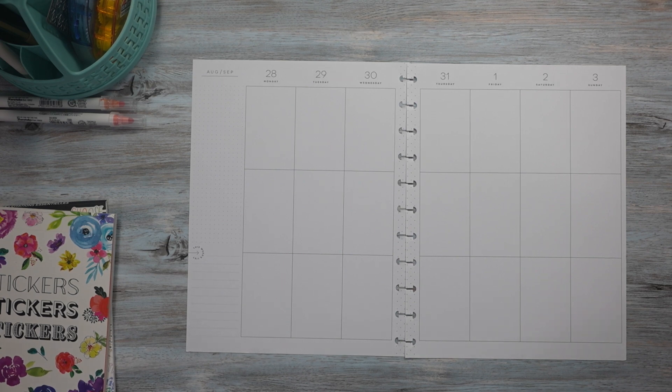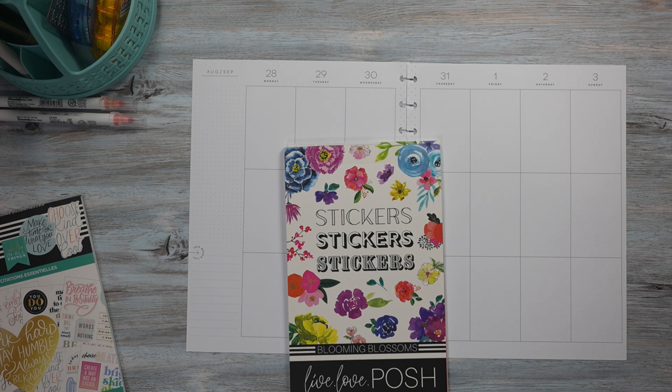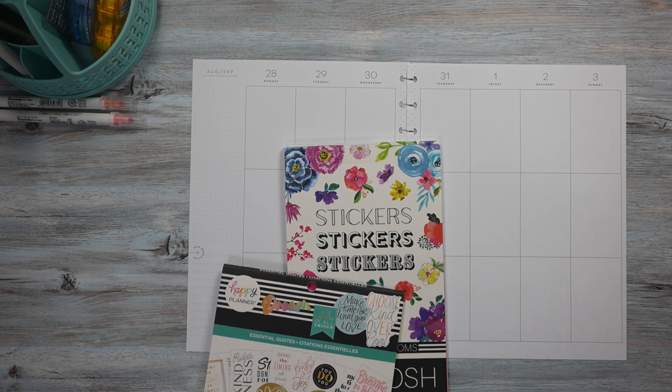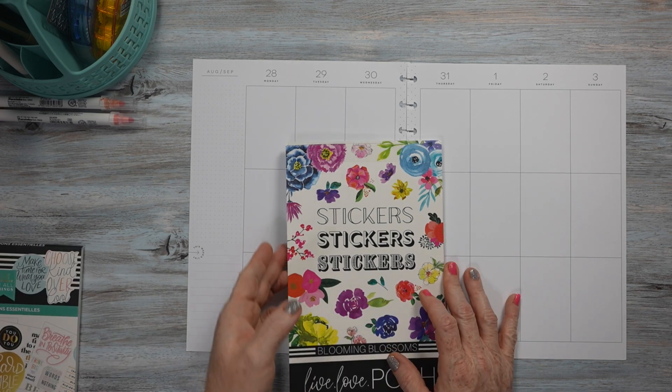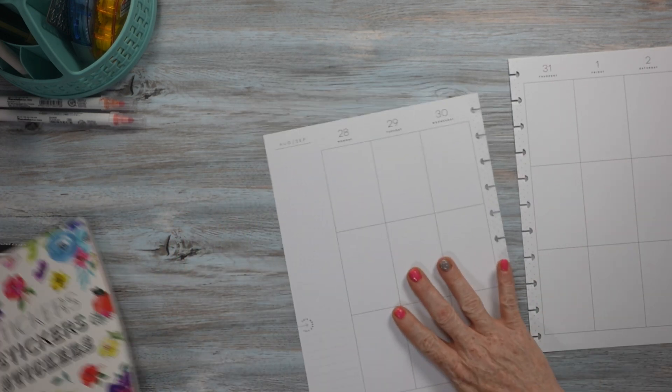Hello, welcome to my channel! If you're new here, thank you for stopping by and giving me an opportunity, and if you're returning, thank you so much for your continued support. Today I'm planning in my big vertical Happy Planner for the week of August 28th through September 3rd. I'm going to be using stickers out of Live Love Posh's Blooming Blossom sticker book, along with quotes out of the Big Essential Quotes by The Happy Planner. Without further ado, let's get started!